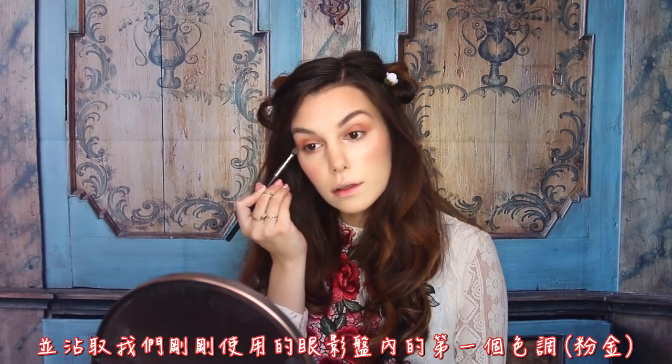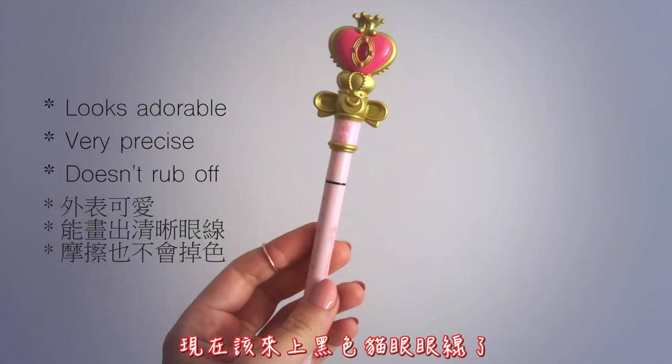I then went on, and using the same brush, I applied the first shade from the palette on the bottom lashes and kind of winged it out a bit. It was then time to add some black eyeliner, and I made it quite elongated, but I only brought it halfway through my eyelids instead of the whole thing. And something I've been doing lately is to add a little wing at the bottom as well, which I think looks very nice and a little bit different.